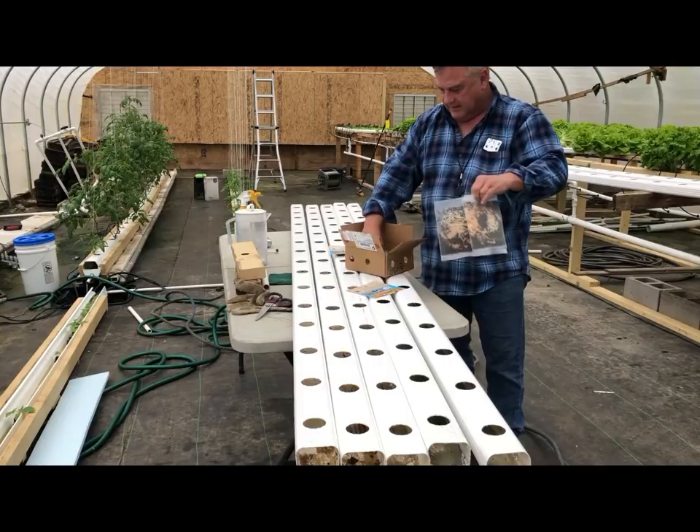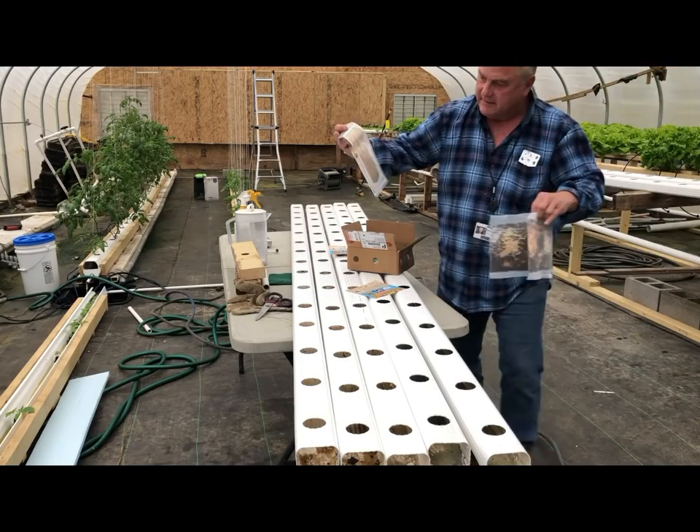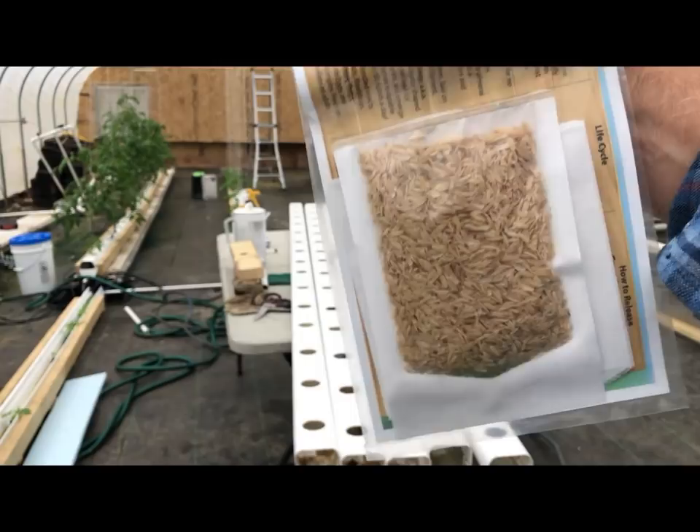There's two of them. And the green lacewings come in these little pouches. That's the only way I've seen these come — in little pouches. These are eggs, they'll hatch out of here. They're little pupae I think. They'll hatch out and start flying around in here and help me out too.